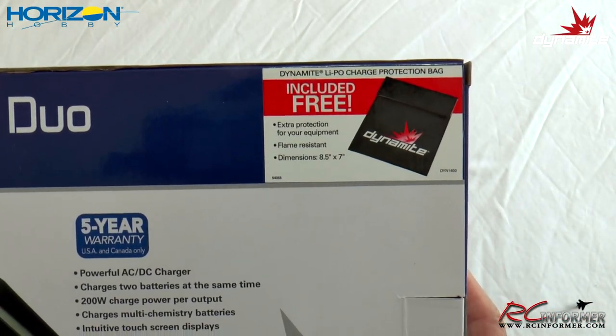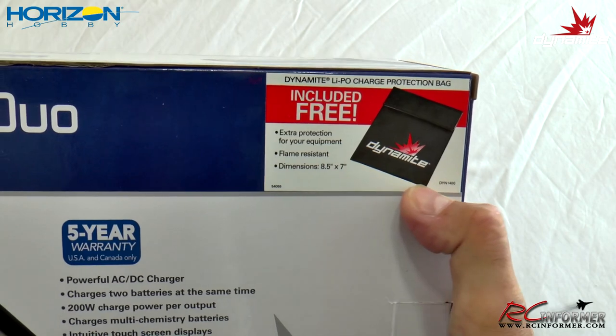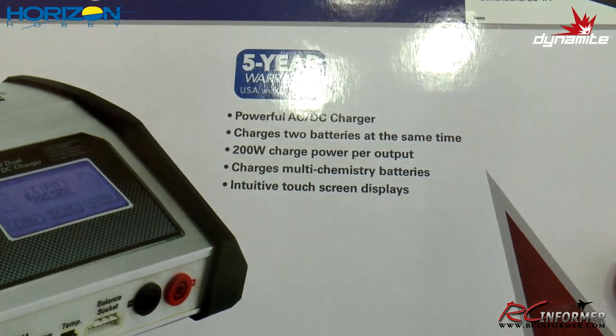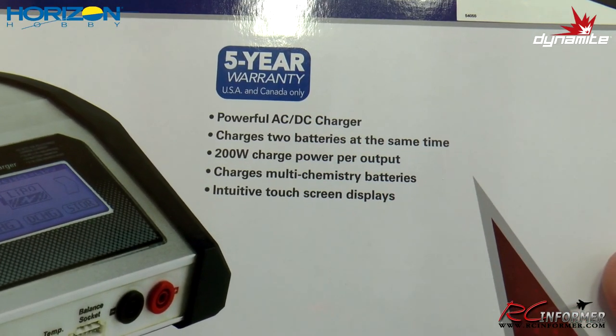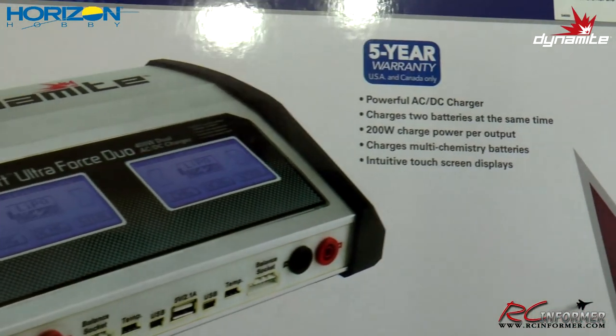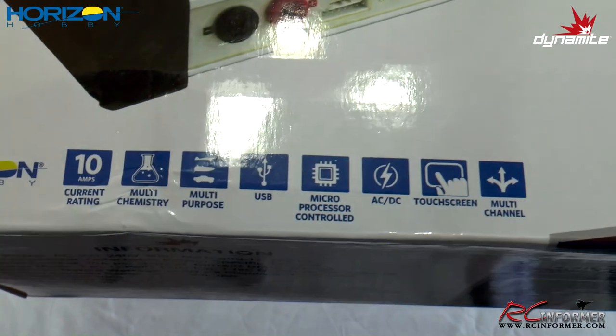A couple things to note on this thing. It includes a free LiPo charge protection bag, which is kind of nice. Five-year warranty, AC, DC, two batteries at the same time, 200 watts per channel. Multi-chemistry batteries — different kinds — although I'll mostly be doing LiPos with it. And a touch screen.